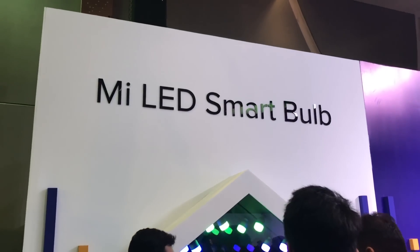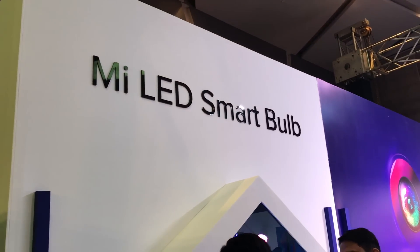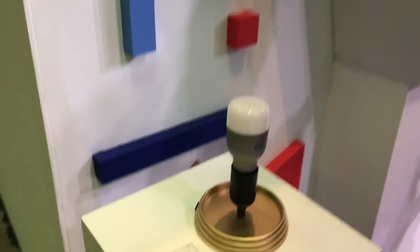Xiaomi has officially unveiled the Mi LED Smart Bulb today. The price will be announced tomorrow, so I'll update that in the description below this video. Here's a quick demo of how the Mi LED Smart Bulb works.